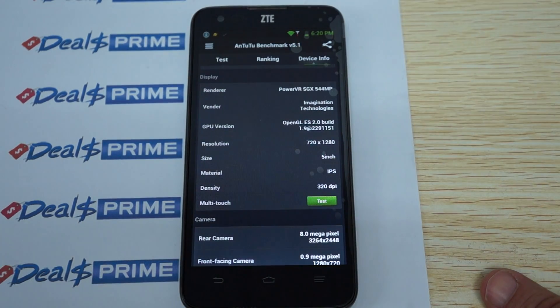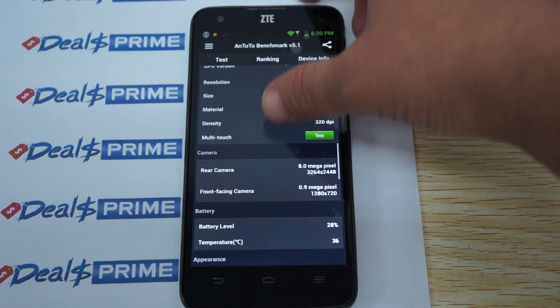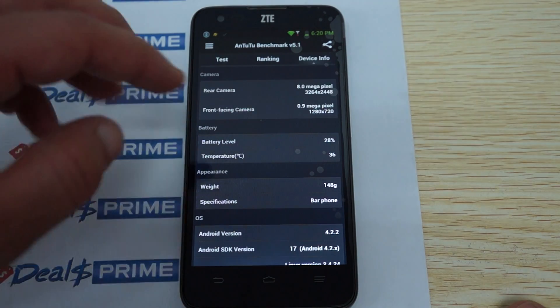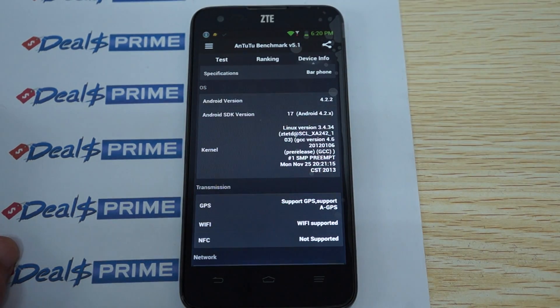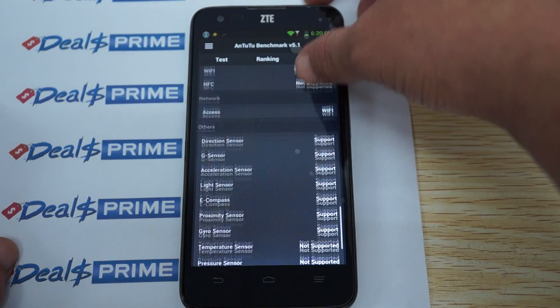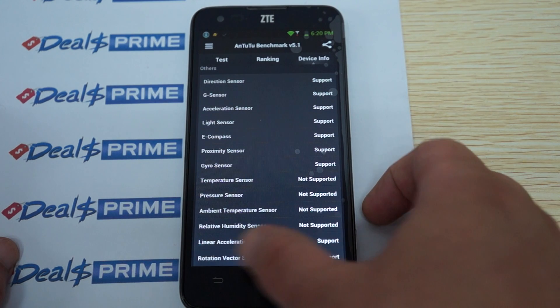The GPU is a PowerVR SGX 544. It has a five inch 1280x720 pixel resolution IPS screen with 320 DPI — anti-glare with a 178-degree viewing angle. There's an 8 megapixel camera on the back. The front camera is reading at 1 megapixel in AnTuTu. The firmware was last updated November 25th, and it does support GPS. Here are some of the sensors it does and does not support.